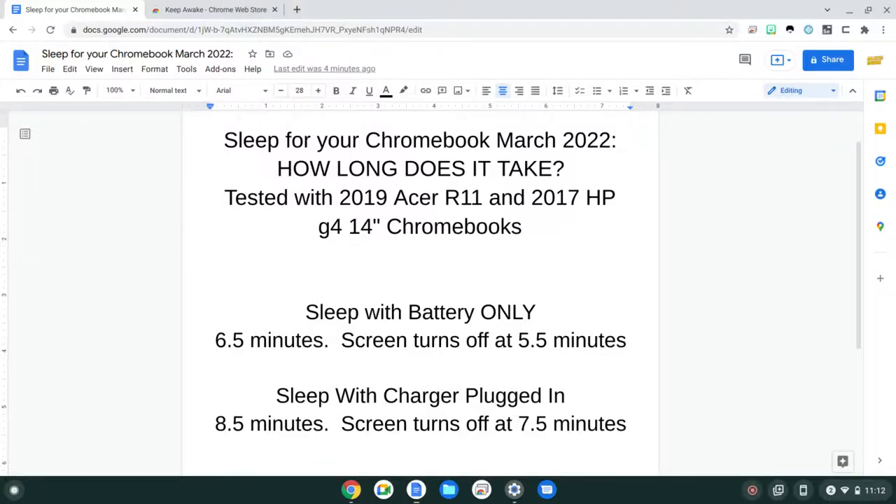Today I'll be commenting about screen timeout. Unfortunately for Chromebooks there's no way to adjust the screen timeout, which is very strange.